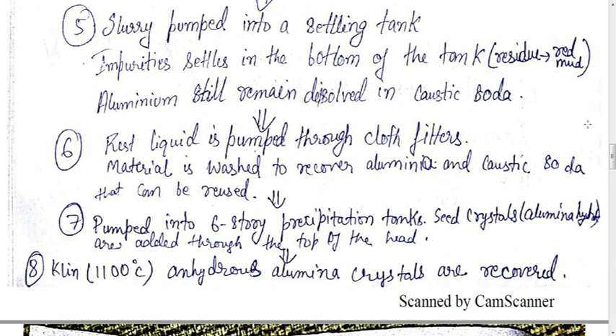In the seventh step the remaining liquid is pumped through a six-storey precipitation tank, and seed crystals of alumina hydrate are added through the top of the tank. In the eighth stage, anhydrous alumina crystals are recovered and calcined at 1100 degrees Celsius. This ends the Bayer process — we have obtained the alumina crystals, and now it is time for the smelting process, that is the Hall-Héroult process.